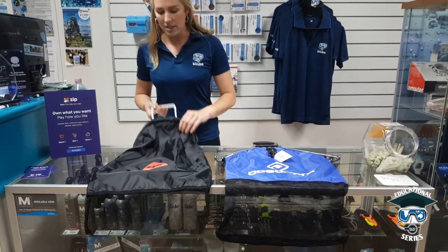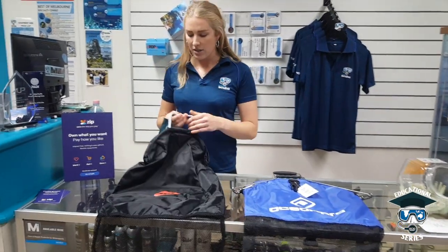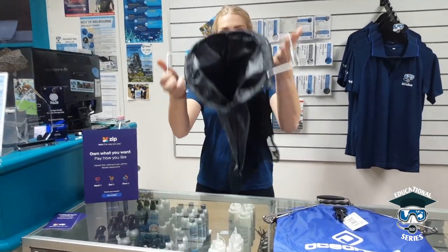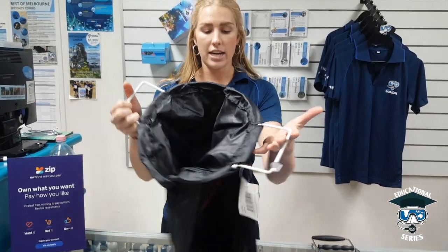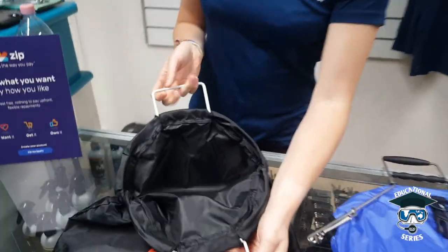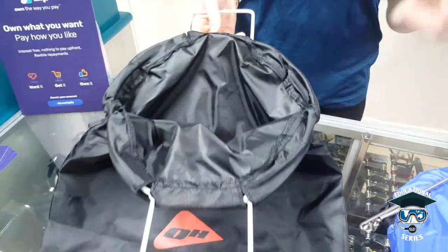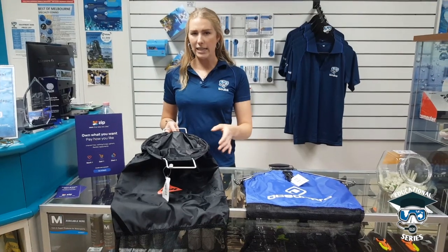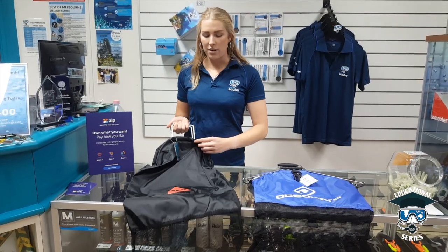Coming to this quite basic catch bag here, it has a little clip that you can undo and open just like that. If you're going scallop diving, it's a fantastic catch bag to catch your scallops in. The benefit is you can keep it open since scallops aren't really going to move anywhere, but it does cause a little bit of drag, so if you're not into that, maybe it's not the catch bag for you.